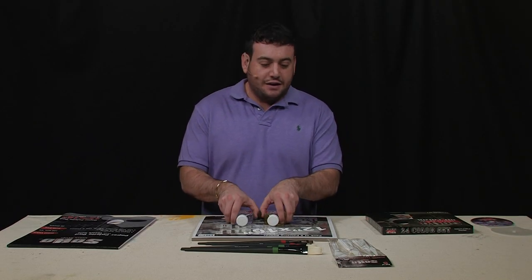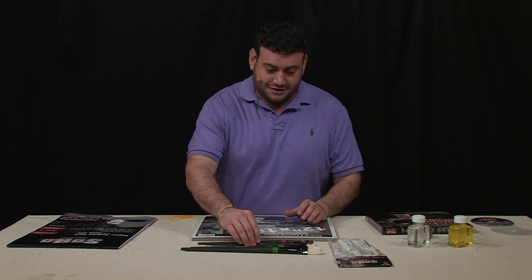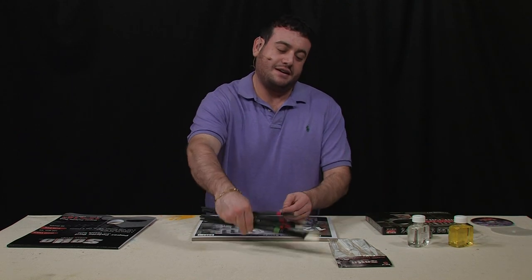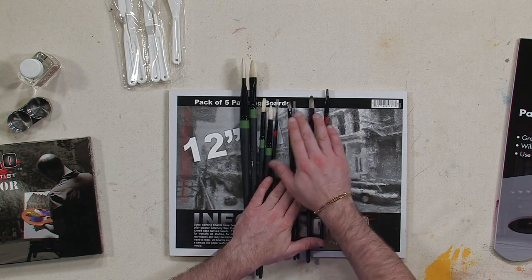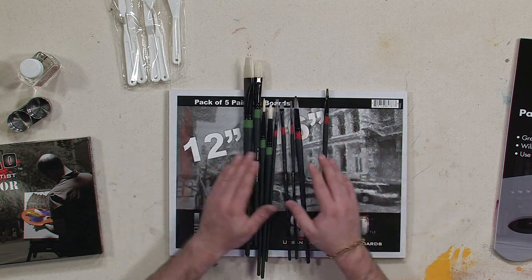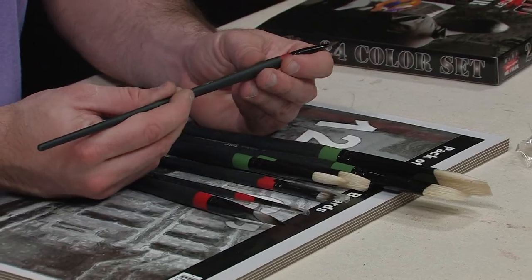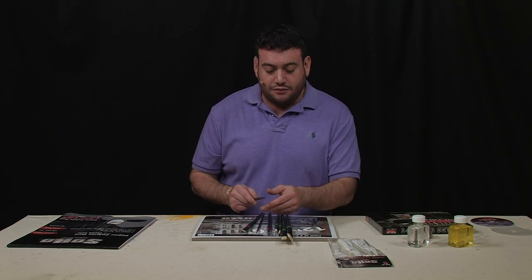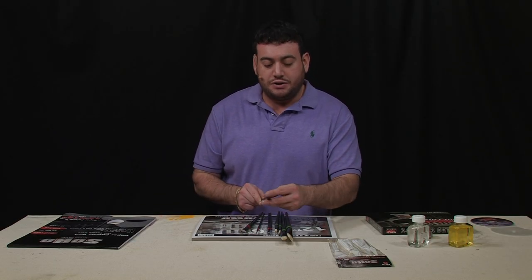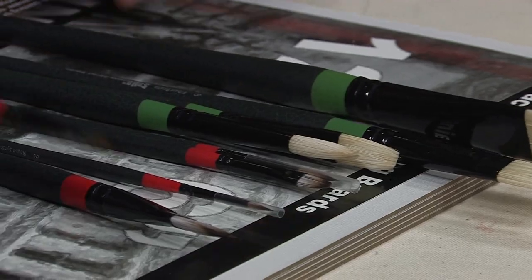One or two brushes? No way — nine brushes. Bristle and synthetic hair brushes are going to give you tons of options: filbert brushes, round brushes, flat brushes. Any kind of application you can think of can be done. They're all long-handled brushes with a nice non-slip handle, and they're going to give you varying types of brush hair between bristle and synthetic — smooth brushstrokes or coarse brushstrokes, depending on the technique you want.